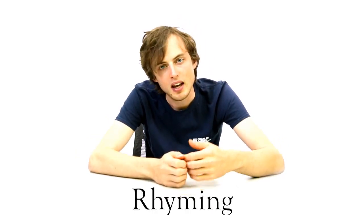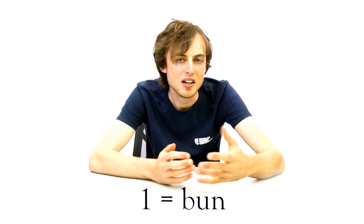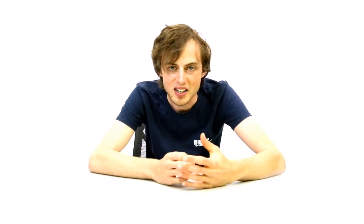For example, you might use a peg system where you're rhyming on every digit. One might be a bun, two might be a shoe, and so on. You have one image for every digit by rhyming on it.